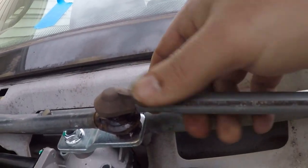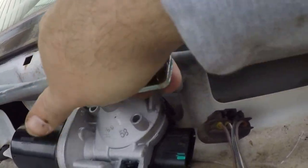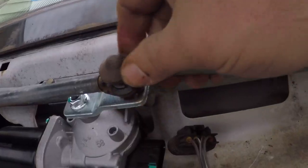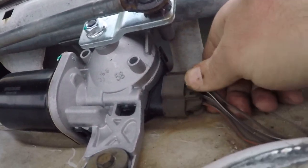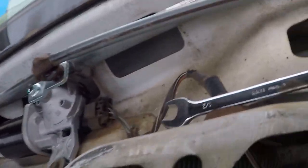Going to pop this grommet on there. It's not going on — I had to use my hammer but I got it on there. Let's plug it in. Let's get the key and see if it will operate.